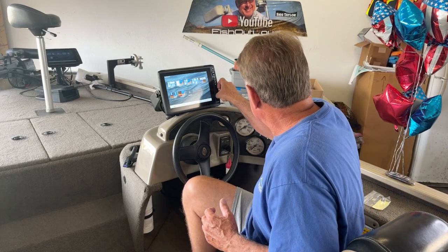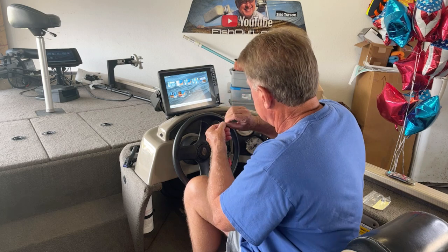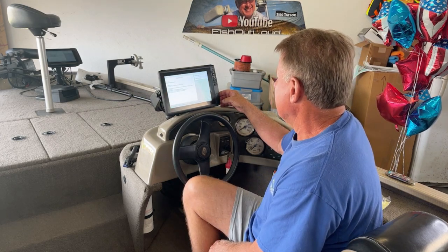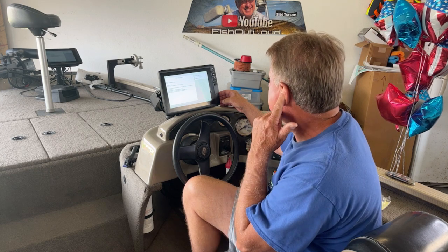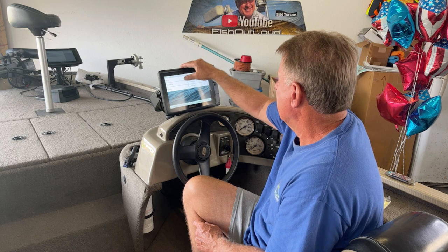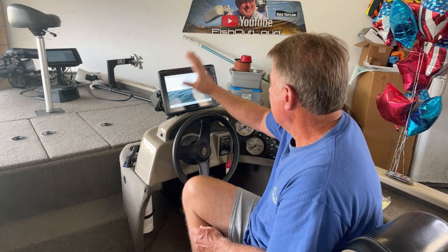I'll open this up. There we go. I just inserted that, and it's shown me some information. Okay — merge from card. Nothing found.